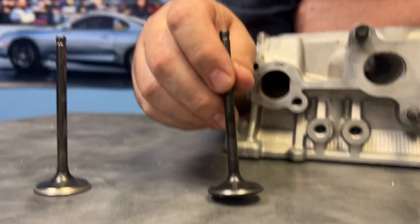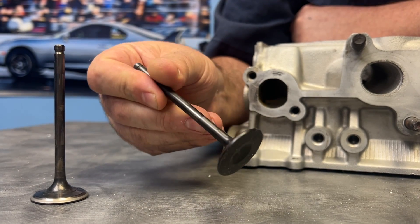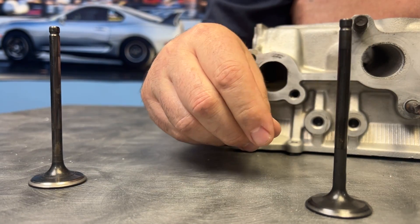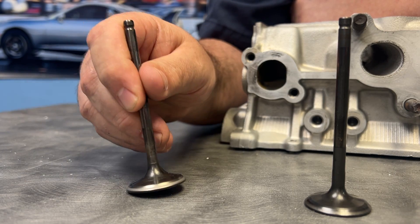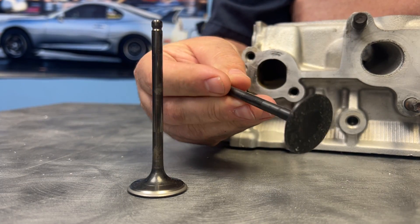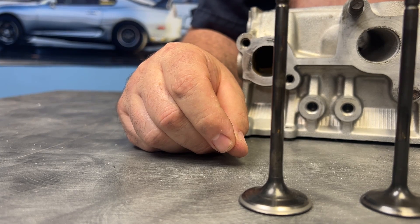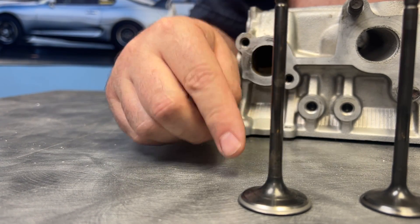Up first, we are going to do the OEM valve job with the OEM size valve, which is a 32 millimeter valve. In our previous video this valve flowed right with a GE head. Then we're going to flow test just the OEM valve with just a valve job, and then we're going to go to the OEM 2JZ GTE valve — same valve — and see if the oversized valve kicks its butt.